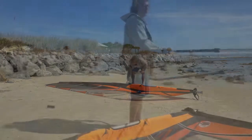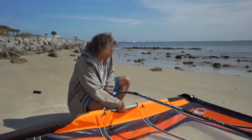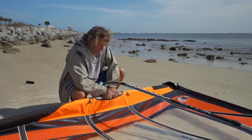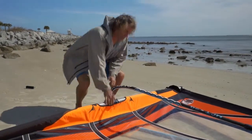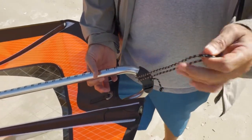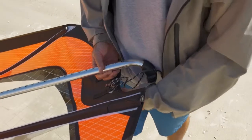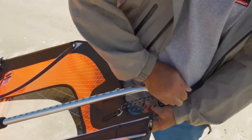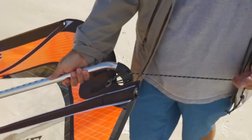Next thing you want to do is put your boom on. When you don't have too much downhaul on, it makes it real easy to thread the boom onto the mast. From here, you want to go to your outhaul. This boom has a loop-and-go system, so it makes it real easy to do your outhaul. You just take a loop, thread it through the grommet, and around the rear of the boom. Outhaul it firm — that makes it easier to do the downhaul.